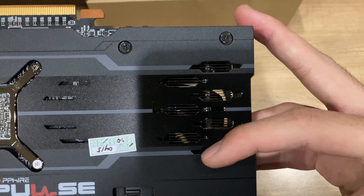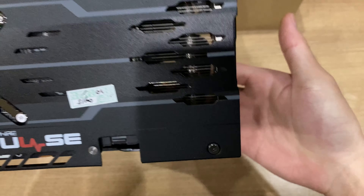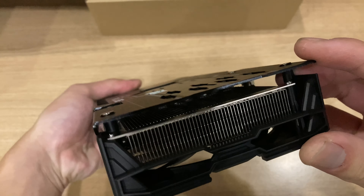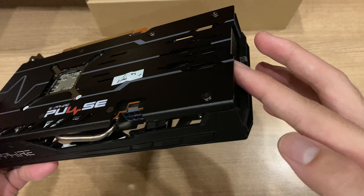Here in the front, you can also see some cutouts for the flow-through airflow design, which is kind of the same thing as what Nvidia has been so proud of with their RTX 3000 Founders Edition cards. It's really nothing new.